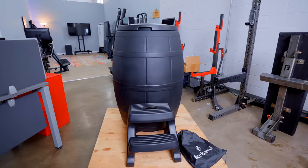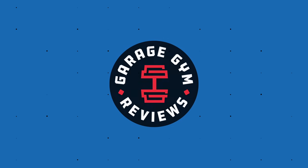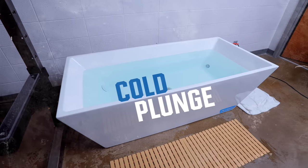Hey guys, it's Coop from Garage Gym Reviews, and today we're reviewing the Cold Plunge.